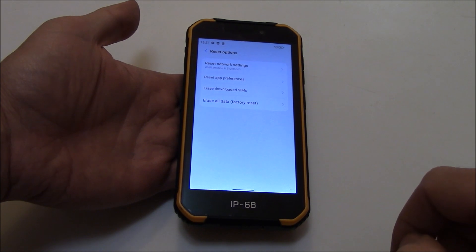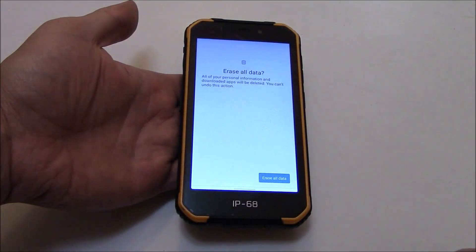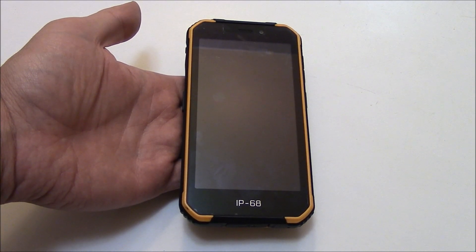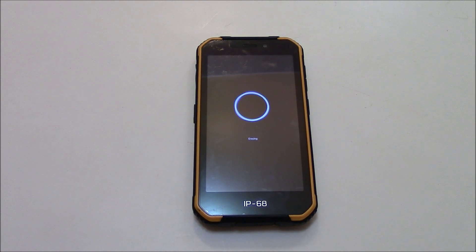System, Reset Options, Erase All Data, Factory Reset, Erase All Data.